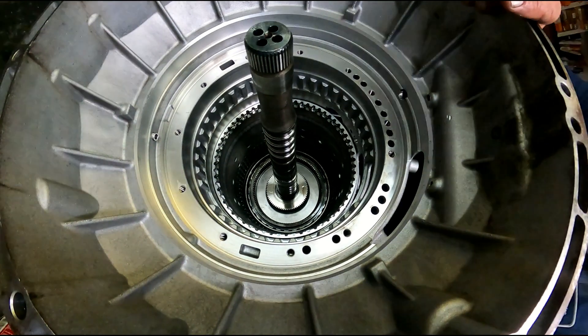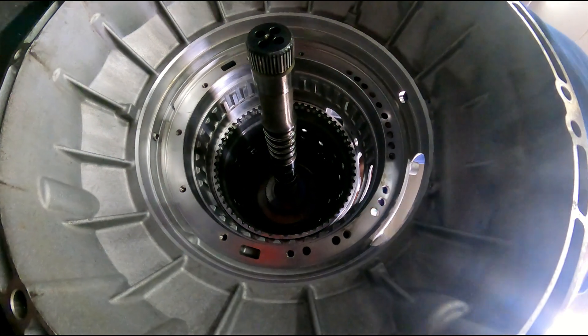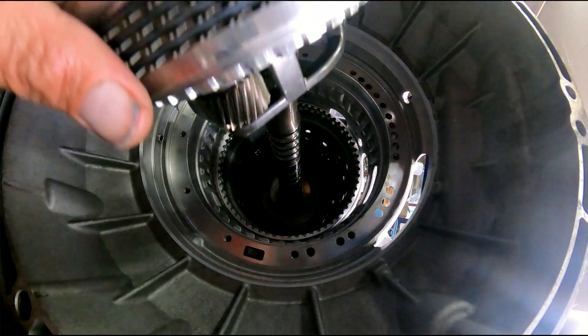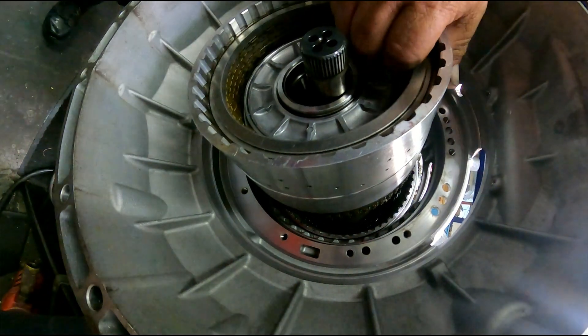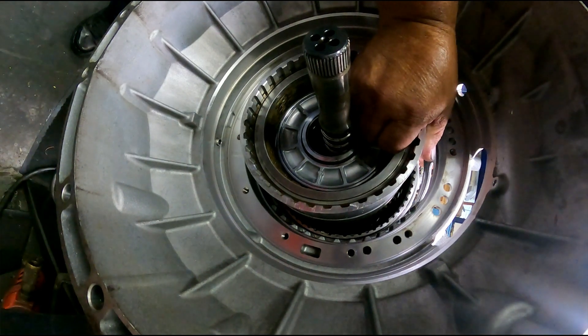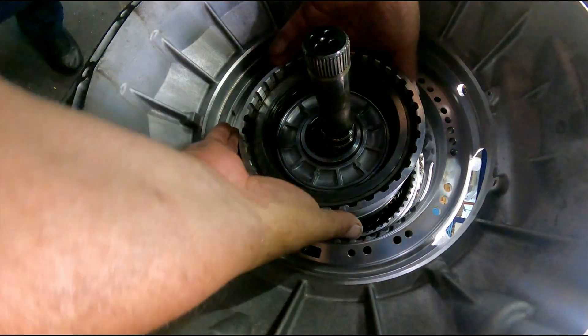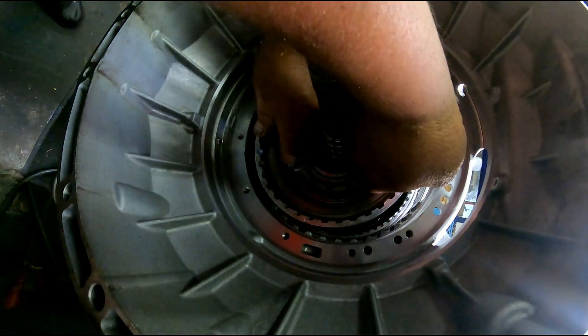Try laying this on its side. Let me see if I can do something. It might be easier with this camera.